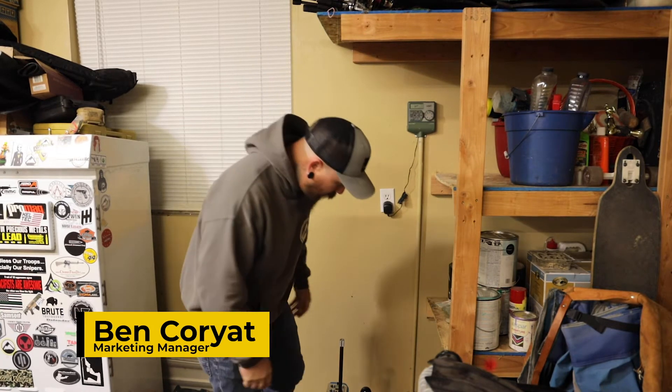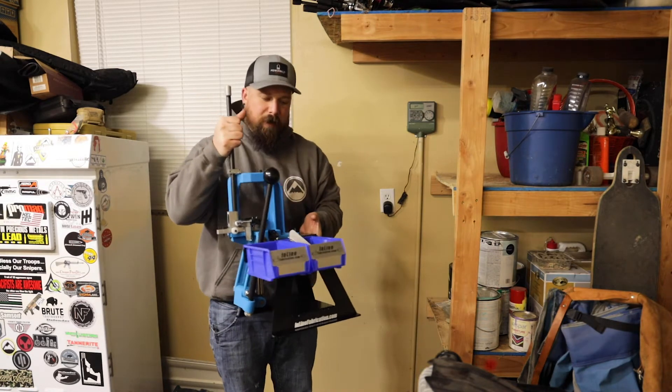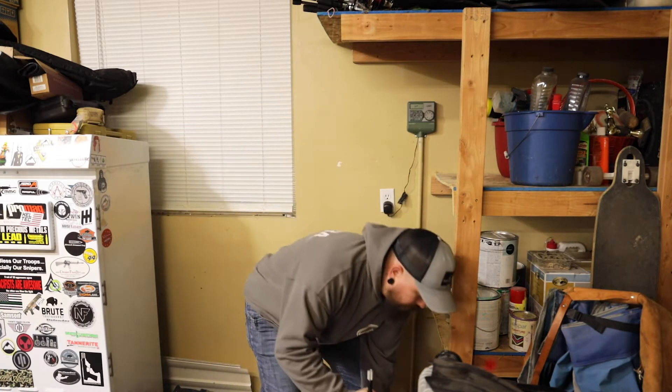Hi, this is Ben with Acura Outdoors and today we're going to be assembling a reloading bench. I currently have a Dillon 550C on an inline fabrication ultimate mount. I'm doing this at home, that's why this looks a little different.